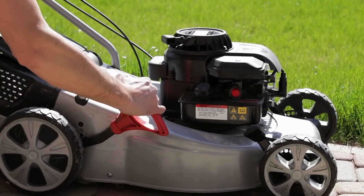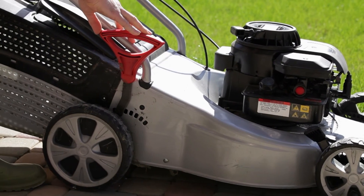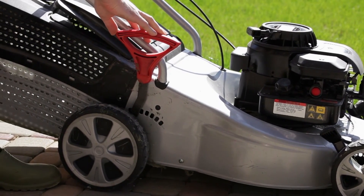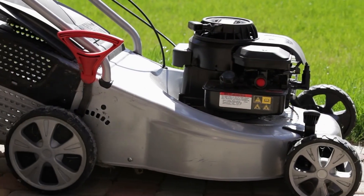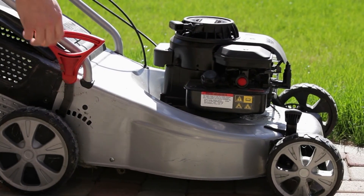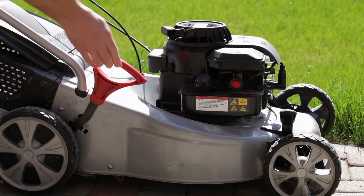Prior to commencing mowing, be sure that the mower blades are set correctly, as when the blades are not achieving a clean cut the resulting shredding of the grass leaf will cause discoloration of the tips of the grass, which will increase the chances of disease. All mowers should be sharpened at least once a year to maintain a sharpness of cut.